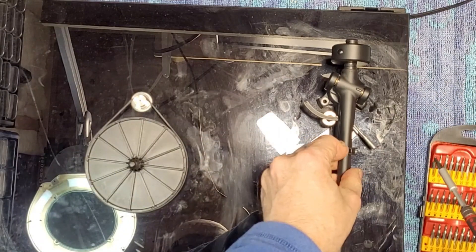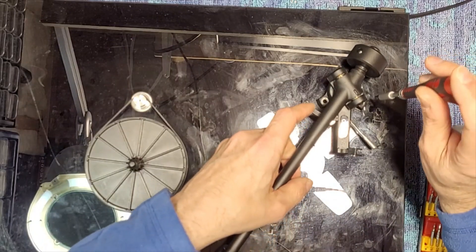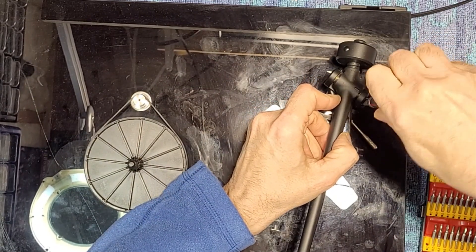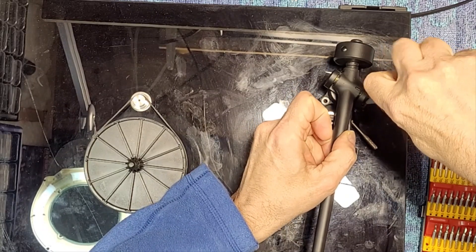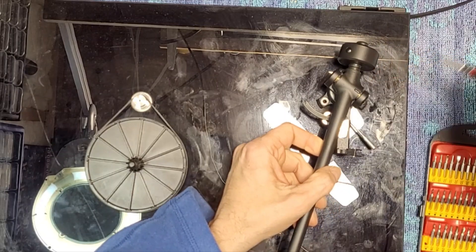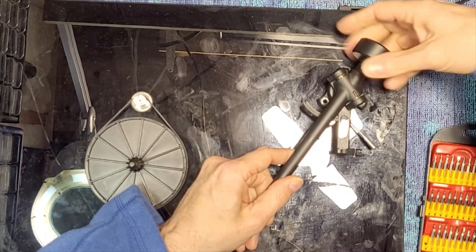To get to the last screw you need to move the arm over. I'm going to have a problem because the arm is not moving all the way over. Let's see if I can get it on an angle — yeah, I can get it there. Look how beat up this is. The arm should not be doing that. The final screw's at the back, and it's best to take off the counterweight.